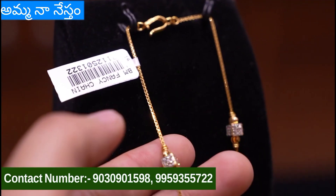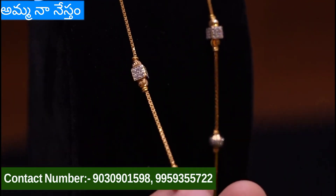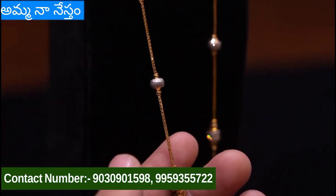We are going to show you the second chain. This is square CZ balls and radium balls. This weight is 11 grams. It is very good.